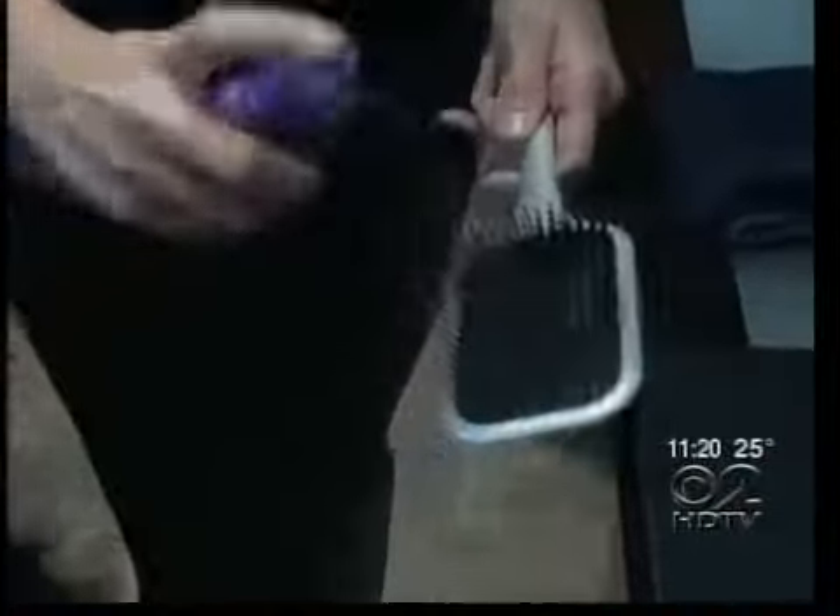Fight the flyaways by applying hairspray right onto your brush — it will give you more control. And in a pinch, you can pat your hair with a laundry dryer sheet to tame troubled tresses.